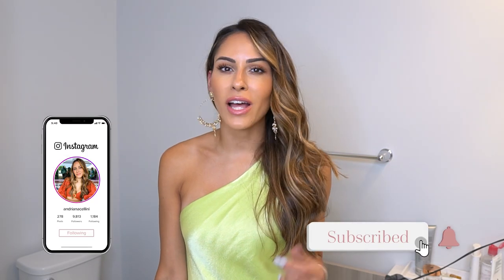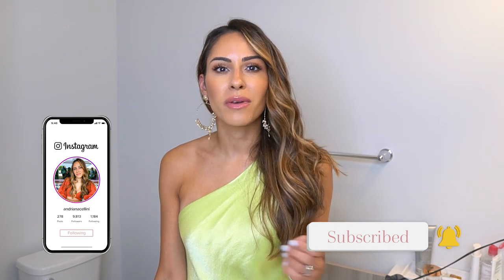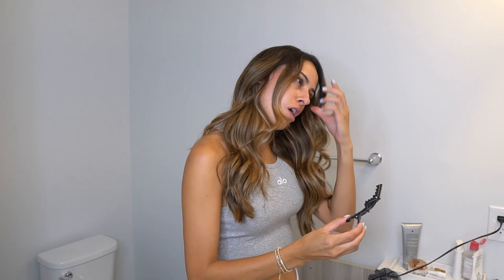Hey everyone and welcome back to my channel! As you can see, I am very glammed up and we are going to be filming a get-ready-with-me glam edition — we are going to a wedding, so I figured this would be a perfect opportunity to film this look. I don't do this routine often, but I do love getting glammed up and doing makeup, so let's start!